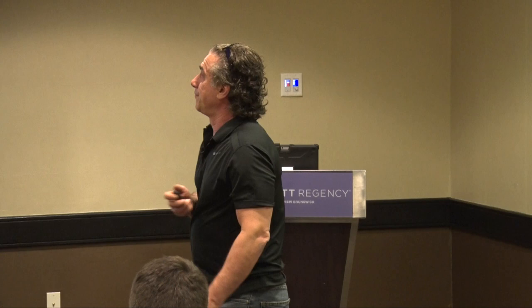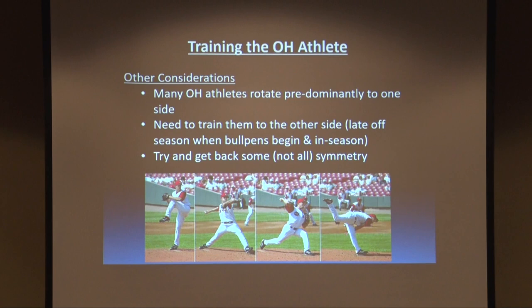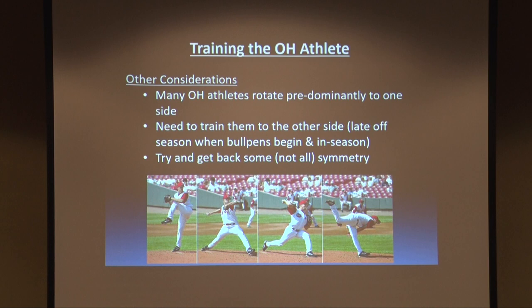We're going to talk about pitches for a minute. Many overhead athletes train predominantly to one side. We need to train them to the other side late in the off-season, when bullpens begin, and in-season. We're trying to get back some, but not all, of that symmetry.